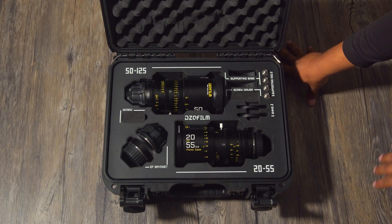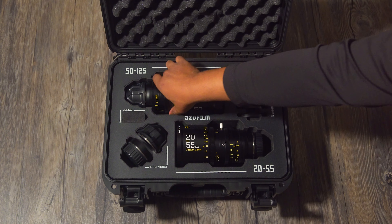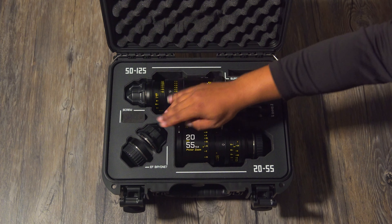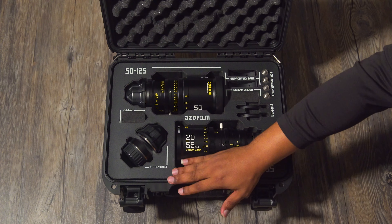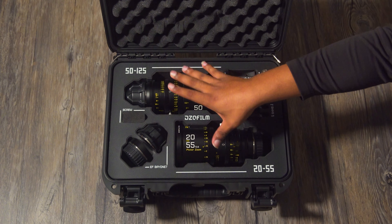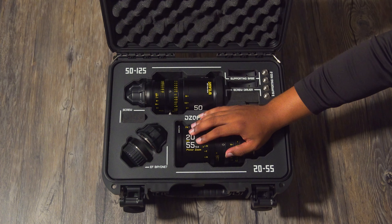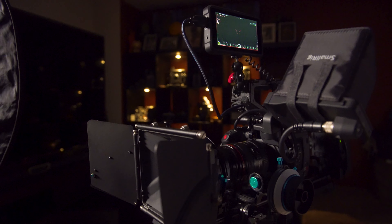Inside the package we also have two PL mounts. You can actually see the PL mount on this one already because it hasn't been adjusted for EF. This box comes with two EF mounts, and the EF mount is for Canon. We're going to pull an example shot on the 20 to 55 with the EF mount on a Canon C200.